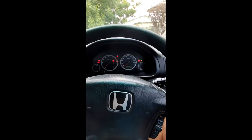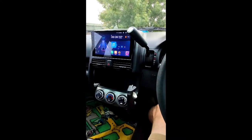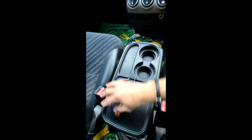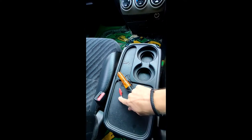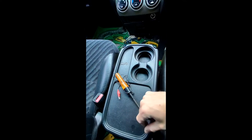G'day guys, in today's video I'm going to have a look at my AC on my 2003 Honda CR-V. What we're going to need to test this out is at least a paper clip, but possibly also a little test light that connects onto an earth - you plug it into the power source, the 12 volt, and the globe should glow.